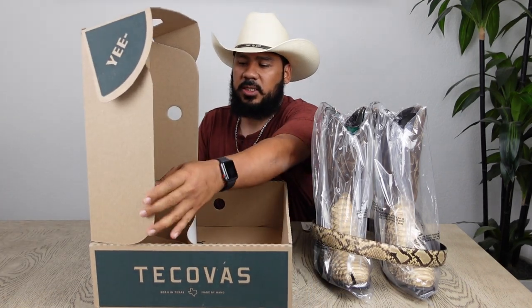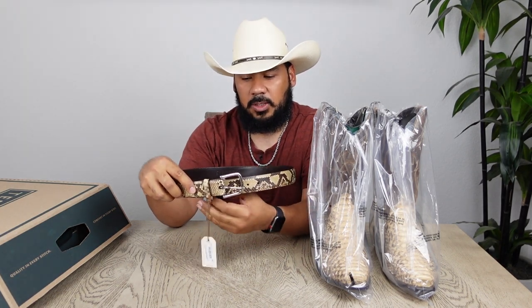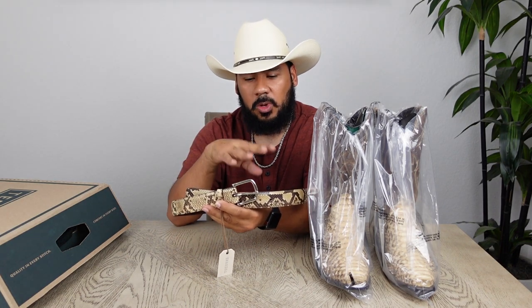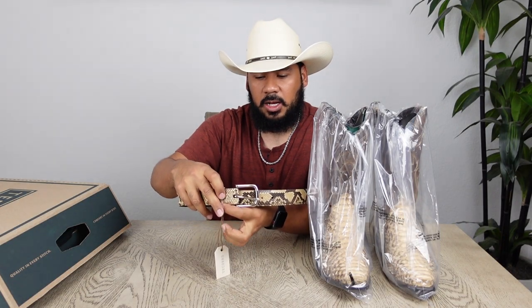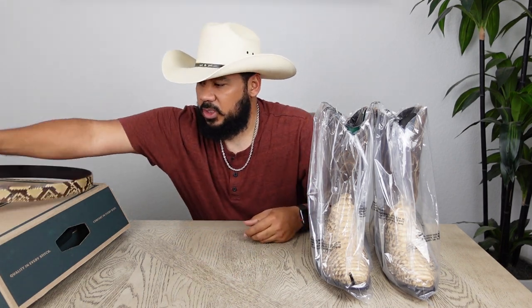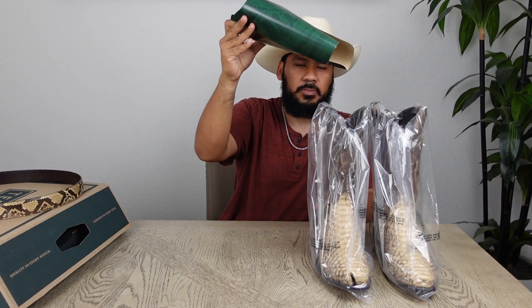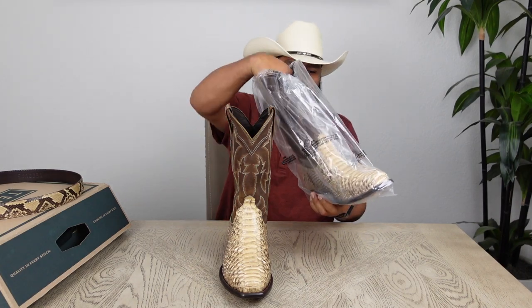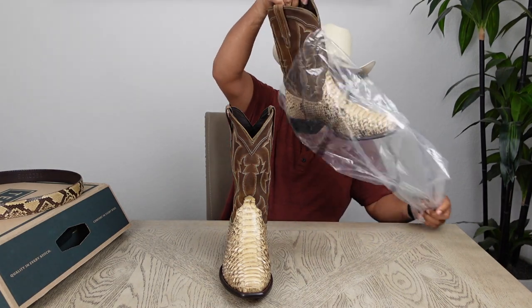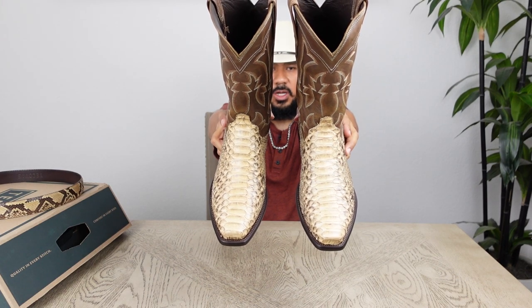Let's take a look at these boots. This is the black sand python matching belt for these boots, and I believe the best buckle to swap out would be a silver belt buckle, uniform in color without any gold accents, because I think those colors are going to clash. Now let's take these boots out — here they are, the Barden boots. Let me know what you guys think in the comments down below.